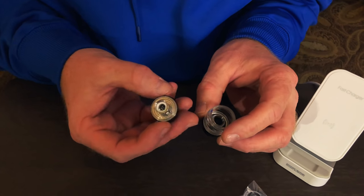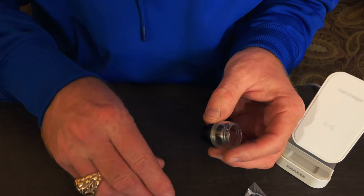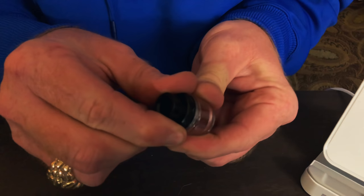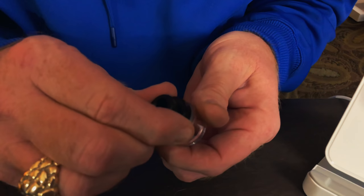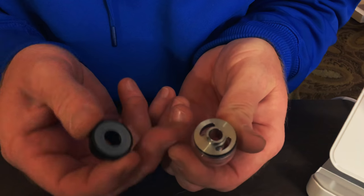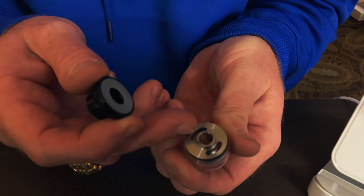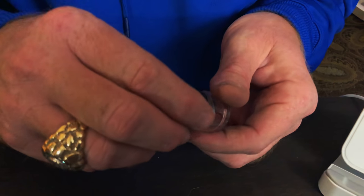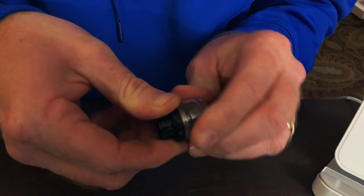Alright, there's how your tank comes apart. This is where you fill it — it is a top-fill design. One quarter turn, top comes off, and there are two kidney-shaped slots for you to fill it up with. Put it back on, one quarter turn, and she's ready to go.